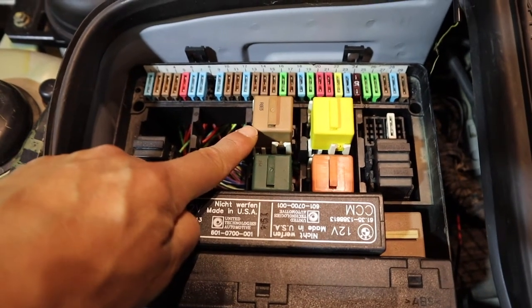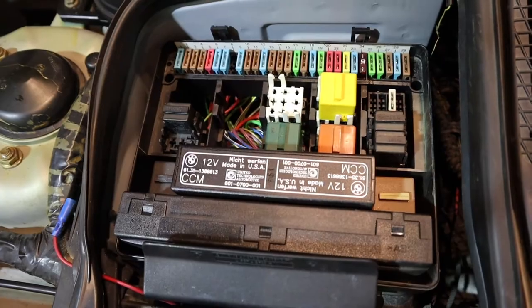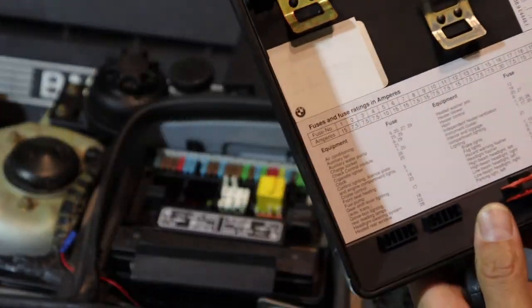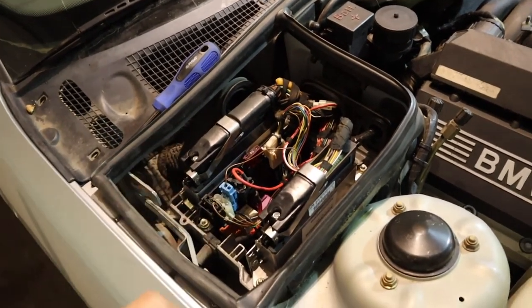So this is apparently the starter relay. What I'm going to do is pull this out and try and crank the car. I thought the gremlins might have had me, but then I had a thought.